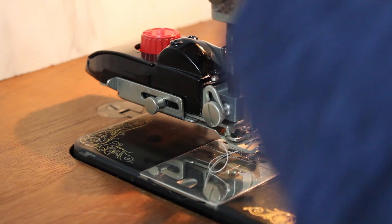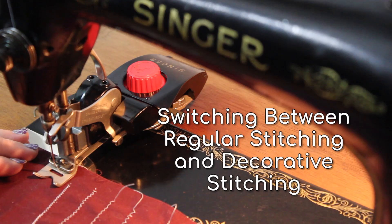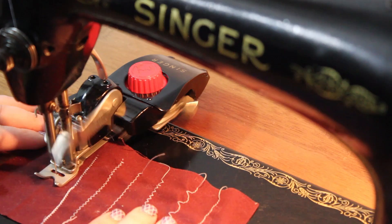You may think it would be a hassle to use this attachment because you would need to switch between regular straight stitching and decorative stitching in the same project, but it's not a problem — with the flip of a lever on the right side you can switch between straight and decorative patterns without removing the attachment.